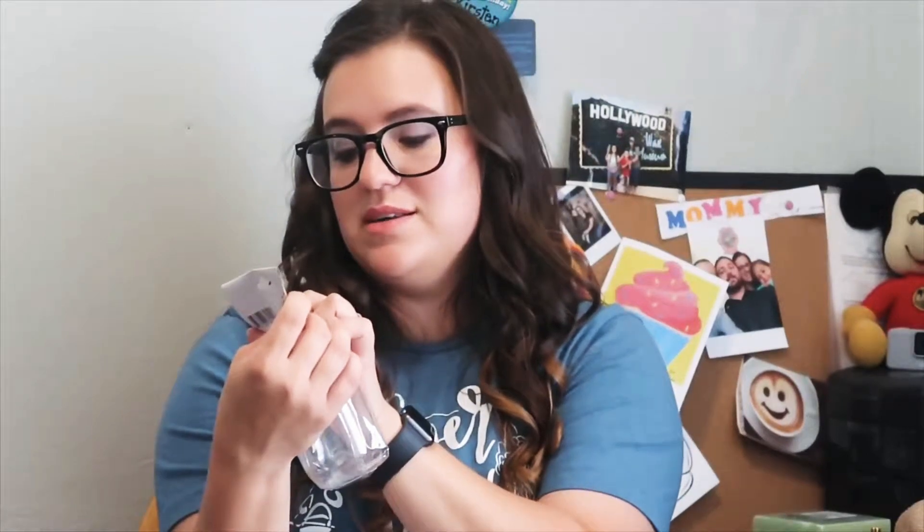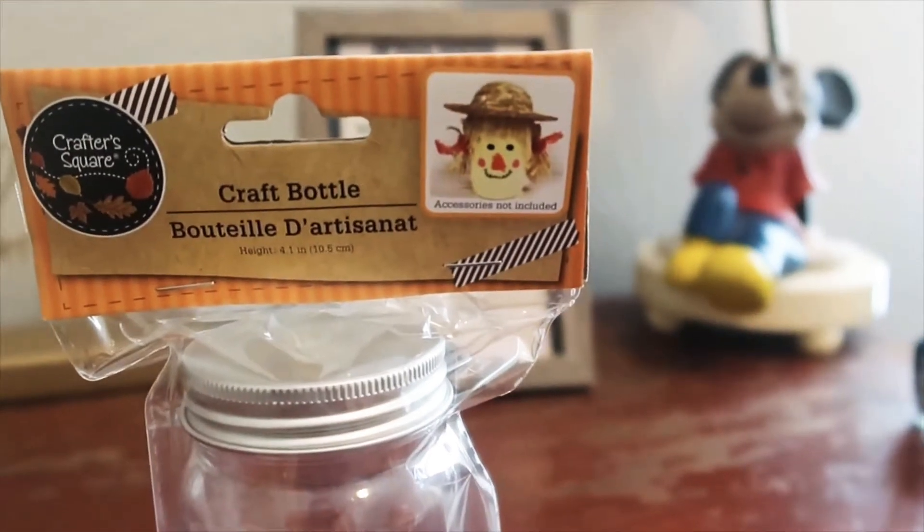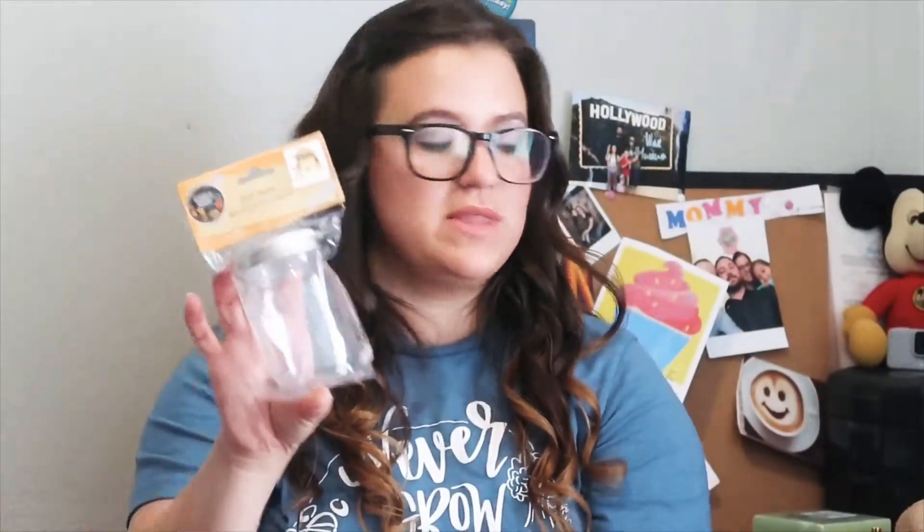I'm using one of these craft bottles. I have no idea what I'm going to do with this, but the little picture on here is super cute — it's a little scarecrow. Of course I'm not going to do that, but I just thought that was so creative and I am excited to think of something to do with this. I got four canvases — two in the five by seven size and two in the six by eight size. I had no idea that they had art canvases there. They're all small, but still, that's really cool.